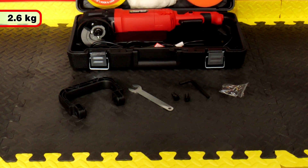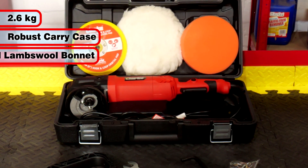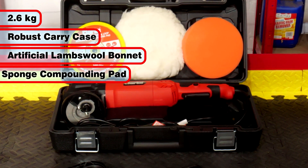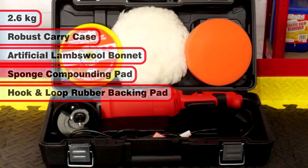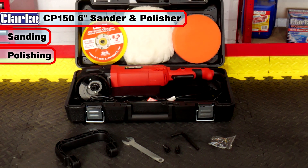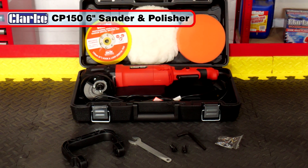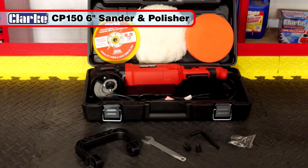Weighing only 2.6kg, the CP150 is supplied in a robust carry case, with an artificial lambswool bonnet, a sponge pad and a hook and loop rubber backing pad. If you have the need to do any sanding or polishing, then the CP150 electric car polisher and sander will give you many years of reliable service.